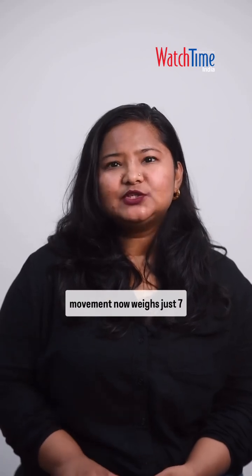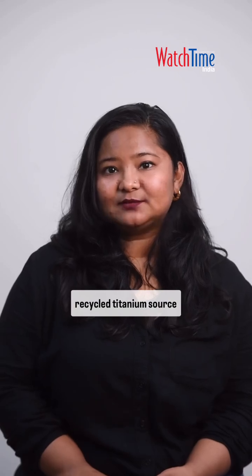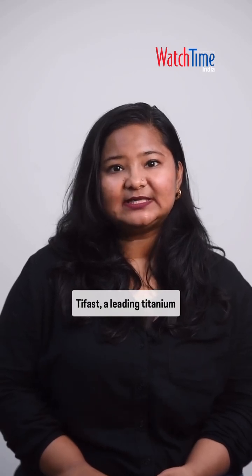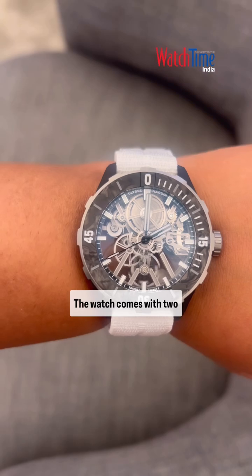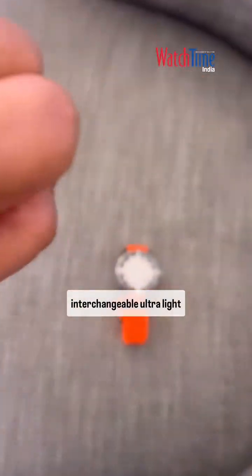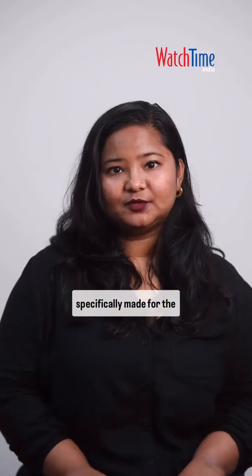With all the reductions, the movement now weighs just 7 grams and is made from 90% recycled titanium, sourced through a partnership with T-Fast, a leading titanium producer, and Tuscan Group, an expert in automotive technologies. The watch comes with two interchangeable ultralight straps weighing 6 grams each, specifically made for the watch.